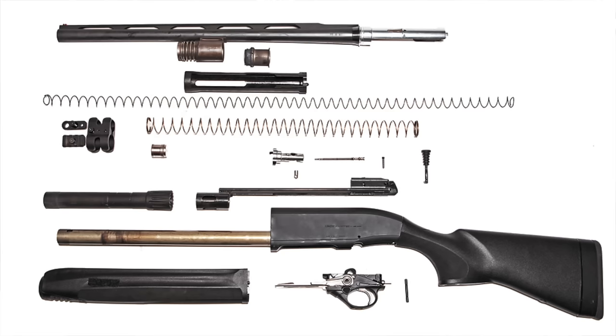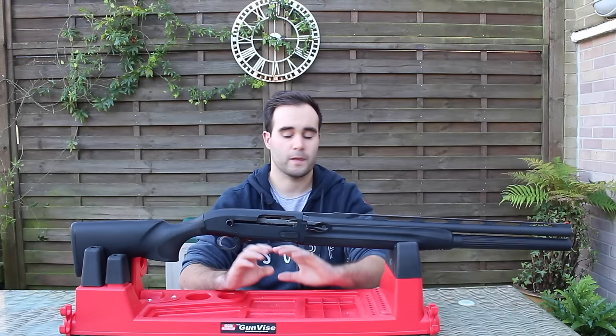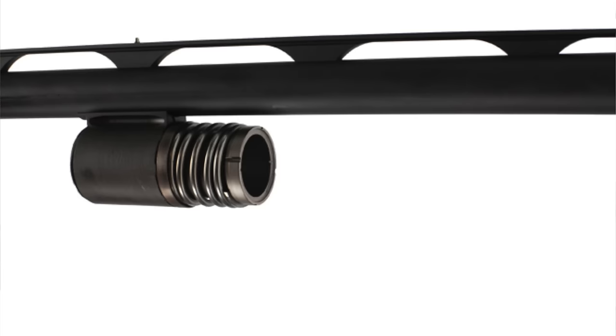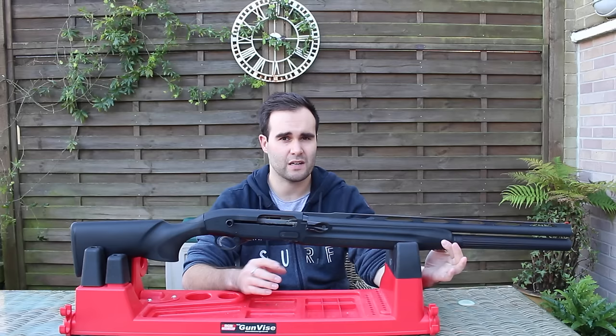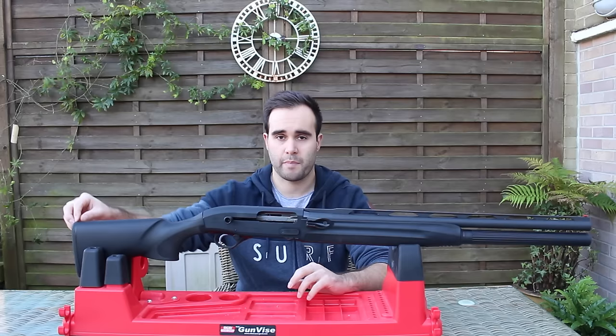The gun breaks down just like any other semi-automatic shotgun. Obviously you have to remove the tube, the forend will slide off, you can get to all the internals, the bolt comes out, and you can get the trigger unit out pretty easily. For maintenance and caring for it, it's really easy. Talking about the mechanism as well, this is actually a gas-fed system — there is a gas port up here. It gets incredibly dirty as you would imagine, so that's something similar to an AR-15 that you'd have to maintain and keep clean.